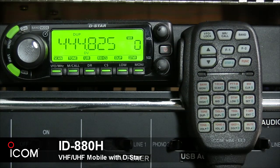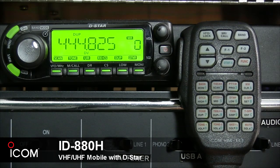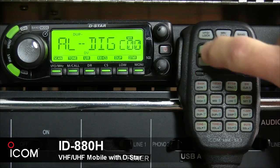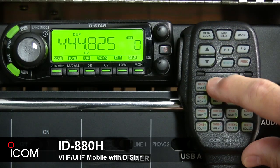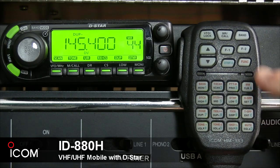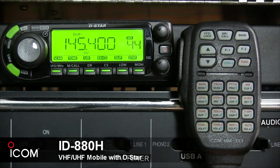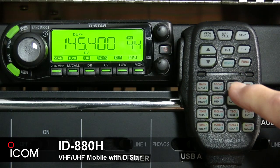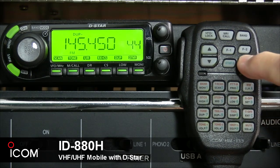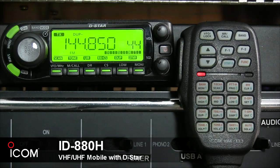The second button, Scan, starts and stops scanning, and if you press function first, the secondary function starts and stops tone scanning. The third button starts or stops priority watch, and its secondary function turns the one-touch PTT function on or off. The fourth button selects high output power, or in secondary function, it turns the DTCS squelch on.